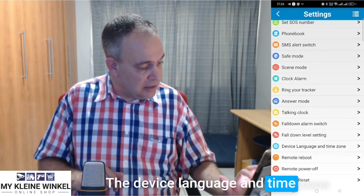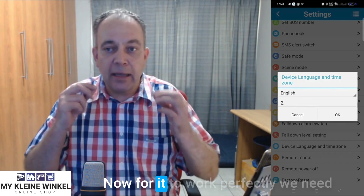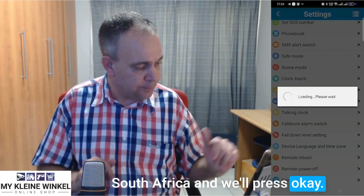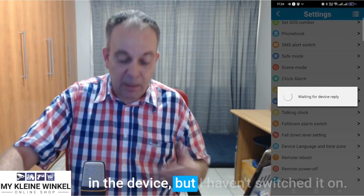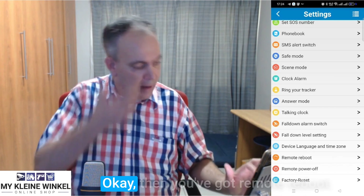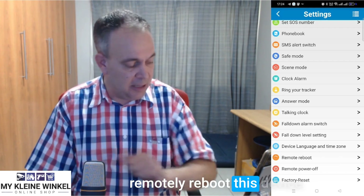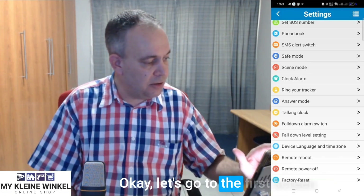The device language and time zone — it's currently on English. For it to work perfectly, we need to set the time zone to plus two, as our timeline is GMT+2 in South Africa. Press OK — we get the message 'success'. Then you've got remote reboot, which you can use after a fall alarm to remotely reboot the device, as well as remote power off and factory reset.